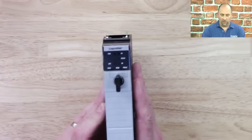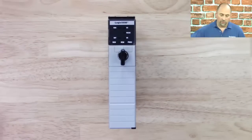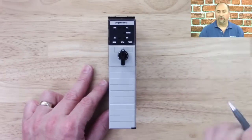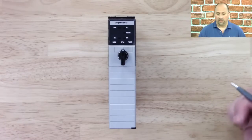Hey everybody, Sean Tierney here with the Automation Minute, and in this episode we're going to take a look at the original ControlLogix processor, the L1. If you take a look at this ControlLogix processor, the first thing you'll notice on the top it says Logix 5550. That's what they called this processor, the 5550, but a lot of people know it from its catalog number 1756-L1.